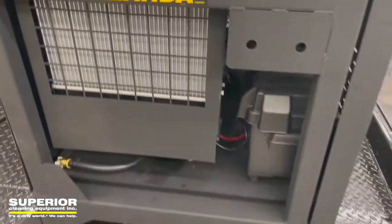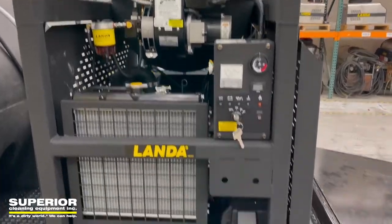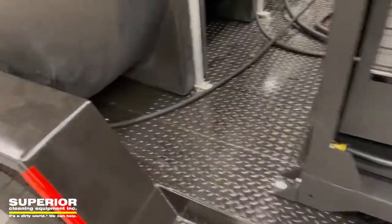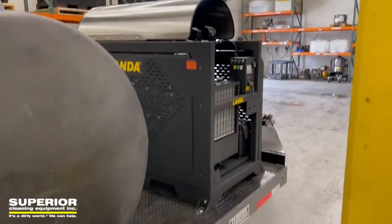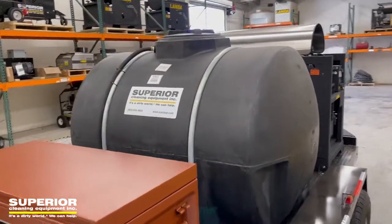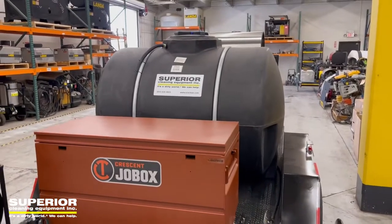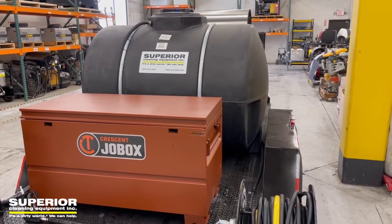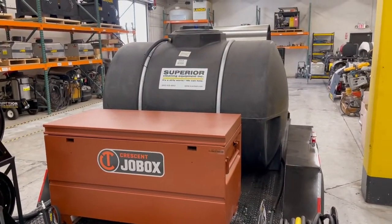This thing is sweet. Our newest trailer build — thought you'd like to see it. Going to a utility company here in Phoenix. It was spec'd out — at first we thought it was kind of over-spec'd, but now that we see what they've got and what we've done with it, we're going to be building some more of them. We can build anything you want as well, with or without reclaim, any size trailer. Visit us at www.sceclean.com or give us a call at 800-635-4903. It's a dirty world — we can help.